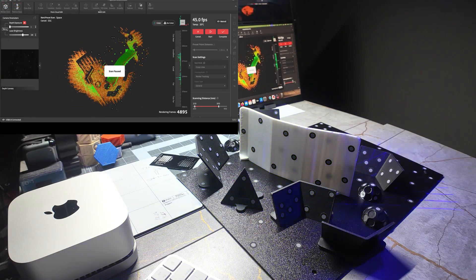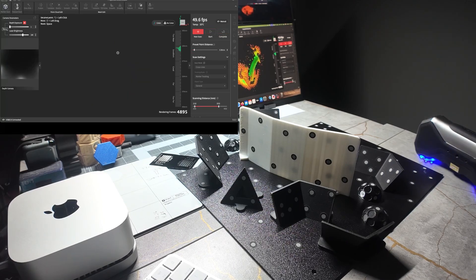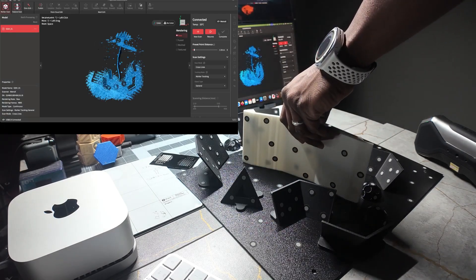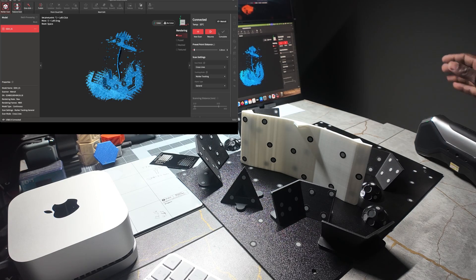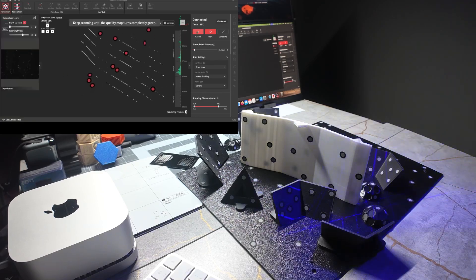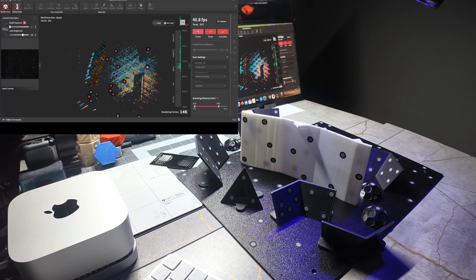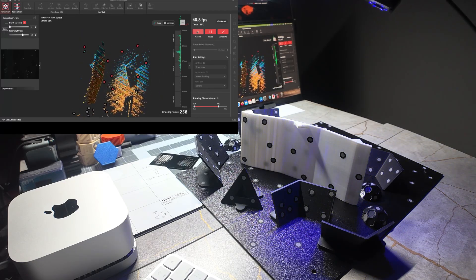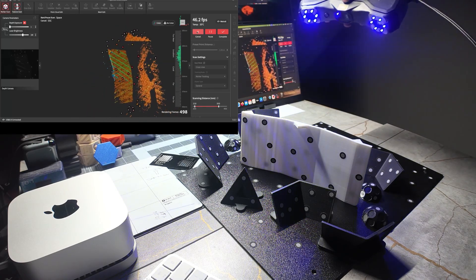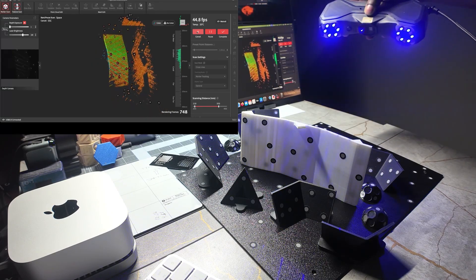If you need to get the bottom portion, you would be able to flip it. We'll do a new scan using the same technique, and as you can see we're now picking up on the bottom of this piece. We'll align them together once we finish the scan.